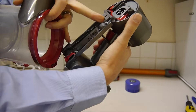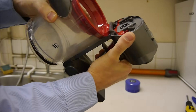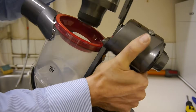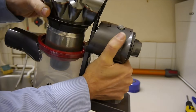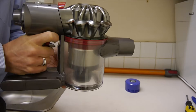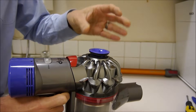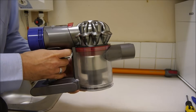Once everything's dry, just locate the two parts with the bin — it just clips into there. Then locate it and push it back in, then you can close the bin. If you get the filter on the back, just make sure that's properly dry and then that just drops in the top. And that's basically how to clean the Dyson V8 vacuum cleaner.